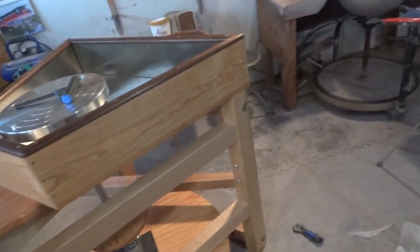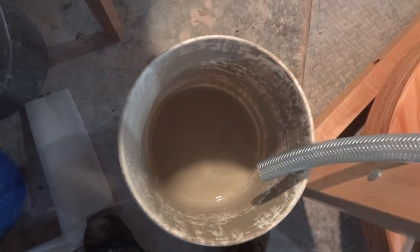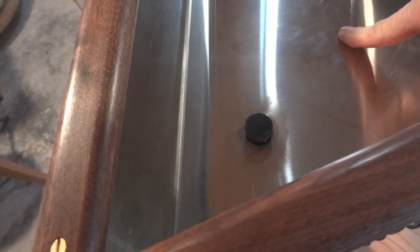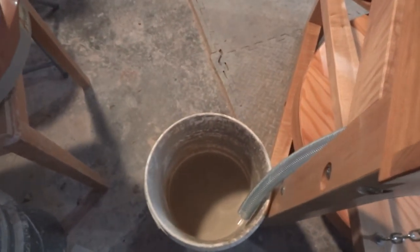Last but not least, what you need to do is find yourself a bucket. I haven't got a bucket here but I'm going to substitute this glaze bucket, it'll do for now. Take a bucket, take this pipe, put it down into the bucket like that so that it can drain. If you ever get to a situation where you need to empty out water that's in the tray — I'll be honest with you, I hardly ever do it — but there is a rubber bung which you take out, and all the water will just go down and into that bucket.